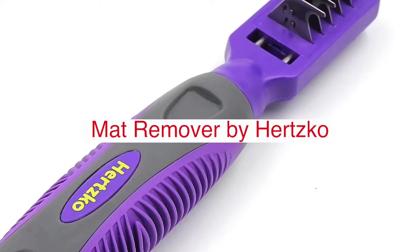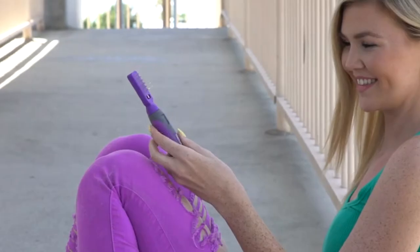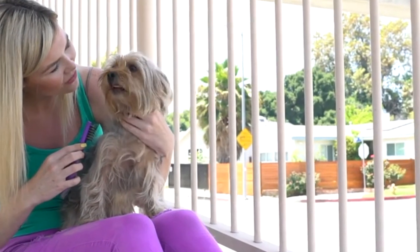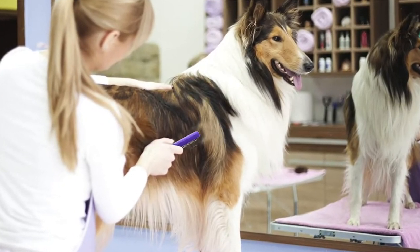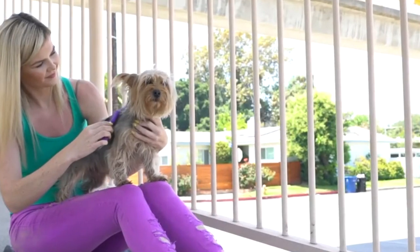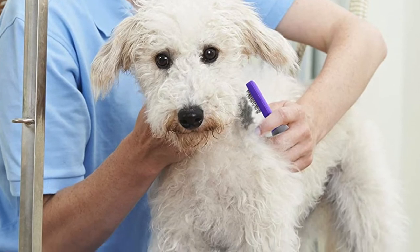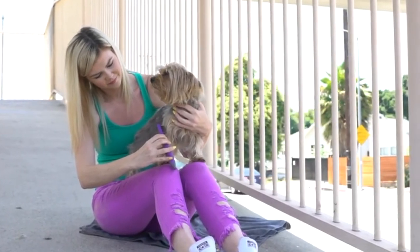The Matt Remover by Hertzko has 10 rounded blades that are sharp but have safety edges to protect your pet's skin. The style of the blades allows them to cut through tough matting so you can pull it out gently. It is the best tool to remove tangles, knots, shedding, and mats. Hertzko's dematting comb gently removes loose hair and eliminates tangles, knots, dander, and trapped dirt. This amazing tool works great on dogs and cats of all hair types, and is designed with sharp teeth and fine curved ends to make it safe on your pet's skin.